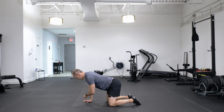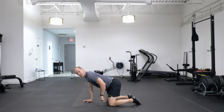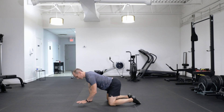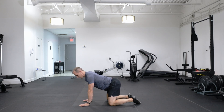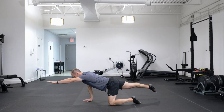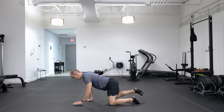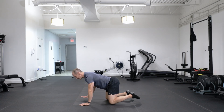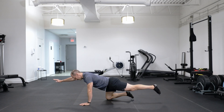From there, think about pressing your right hand and left knee into the ground. That's going to allow you to stay strong through the core because we're lifting the opposite — so left hand, right knee. Lift up, reach out, and then back. Land softly, and lift and land simultaneously with the arm and knee.